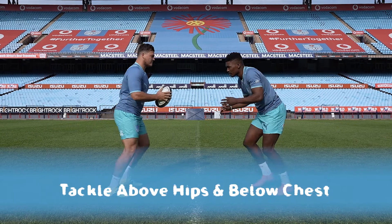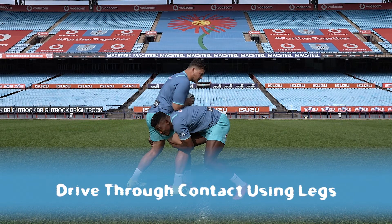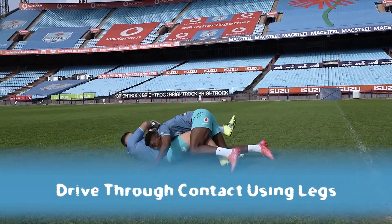Tackle above the hips and below the chest. Wrap the ball carrier nice and tight. Keep driving through the contact using your legs. Here's to making many safe and effective tackles while you play countless memorable rugby games and making good friends. Thank you very much for learning with us here at Jake's Kickstart.